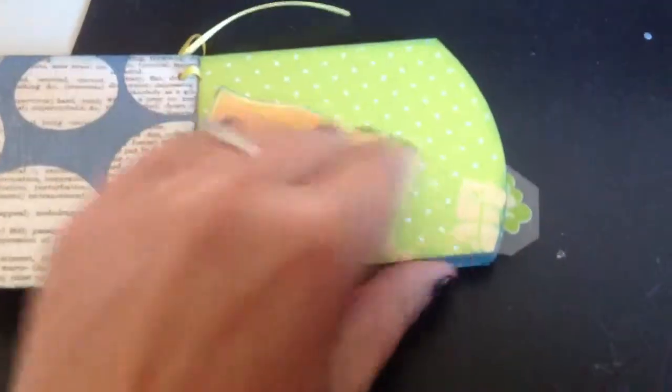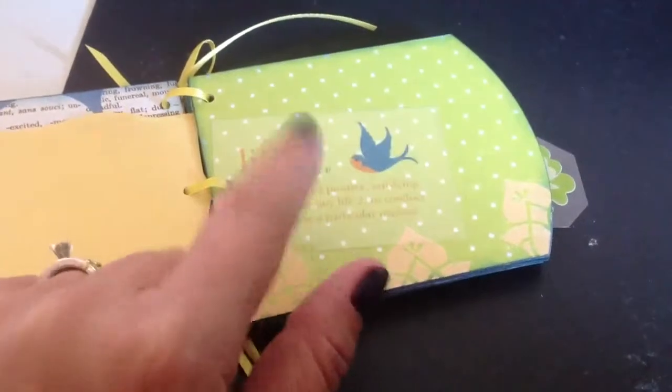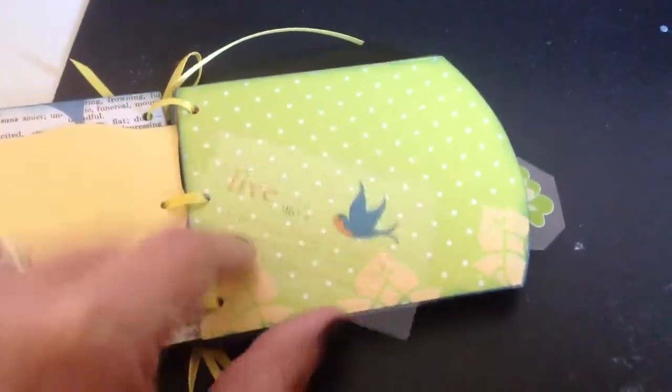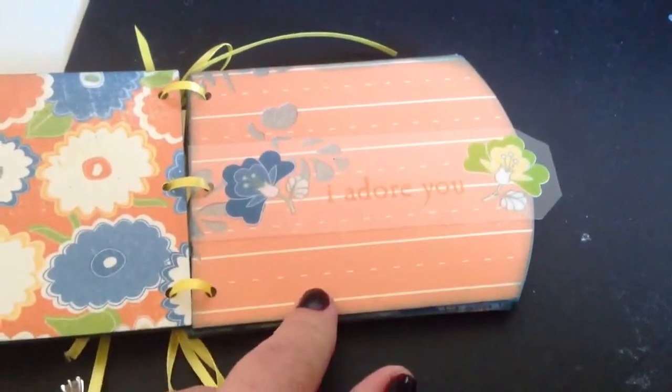All these with just scrap paper, same kind. And then some of the stickers I put on some cardstock, and some of the acetate little things. I had bought this kit a long time ago and the scraps weren't big enough to do anything else with, instead of throwing it away.